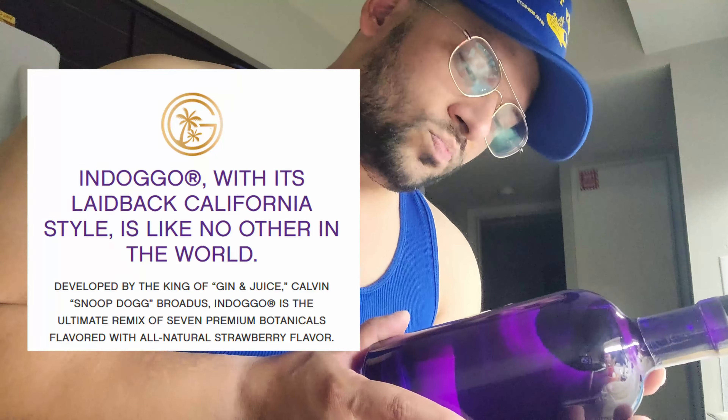Snoop Dogg — sipping on my gin and juice! Alright, sorry about that. We're gonna break the seal around the top. This is cool — I like the label, how they did it. It's got like a power button symbol or really when you turn it it looks like a G. Okay, here we go — and it's like a cork!